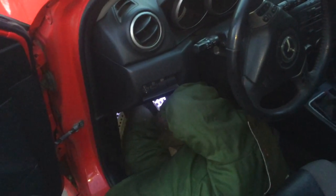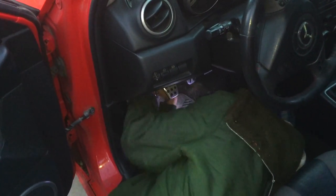Nothing like trying to squeeze underneath the dash of a car. I ain't working in the cold.